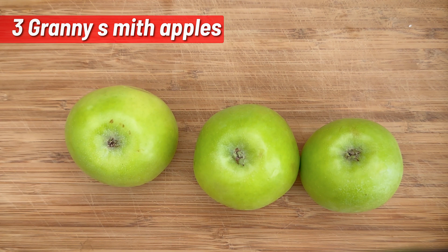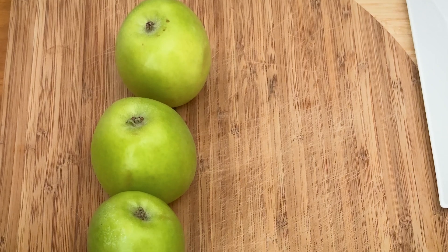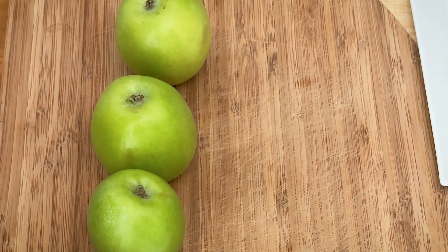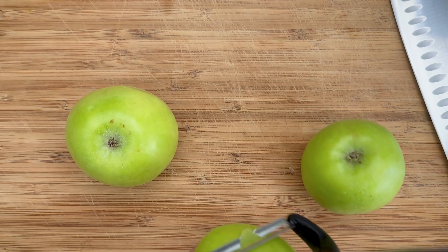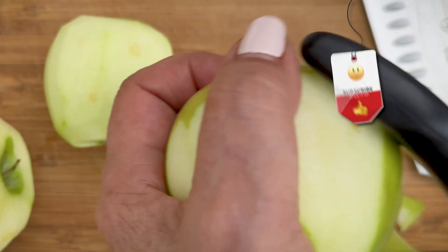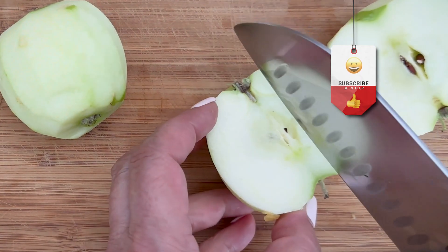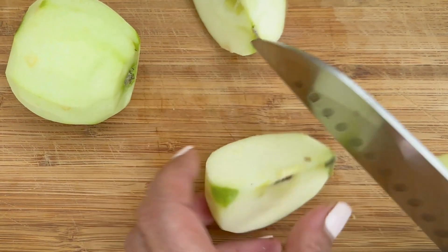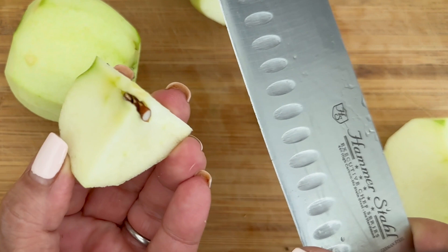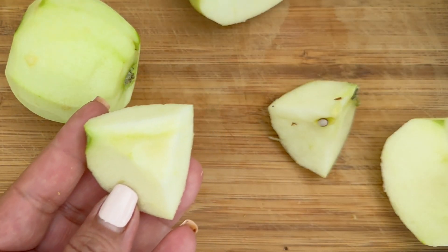So to start our apple, ginger and cinnamon chutney we need three apples and we're going to cut them into small bite-sized pieces, but before we do we're going to start peeling them. We just want to cut it into bite-sized pieces making sure that we take all of that seed out.